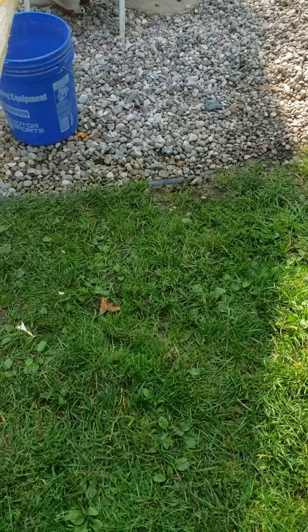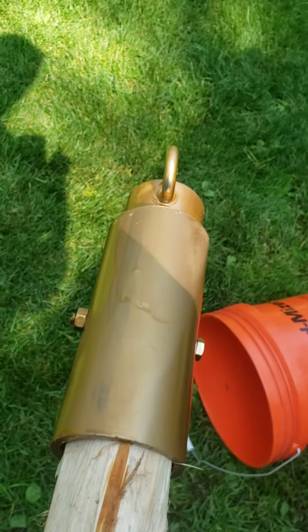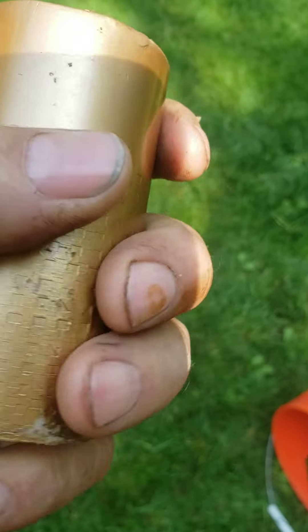This is my swivel flag mount for wind in any direction. That's a piece of PVC pipe, piece of whatever they call that white stuff — harder than hell.